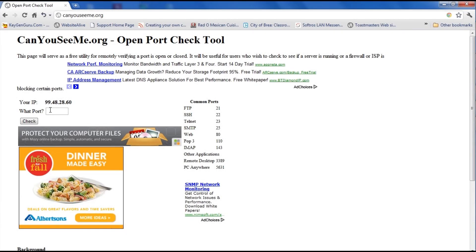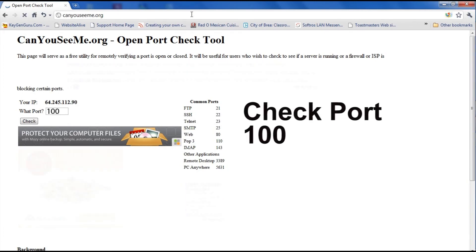Step 10. Now we have checked for Port 80. Repeat the same steps for ports 100 and 9000 that you did for Port 80.